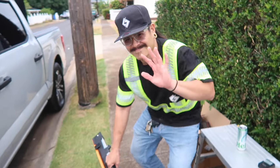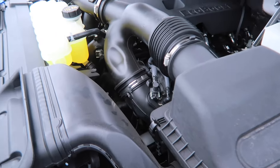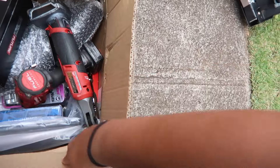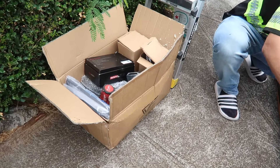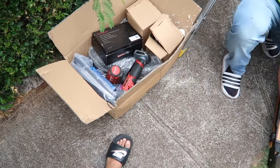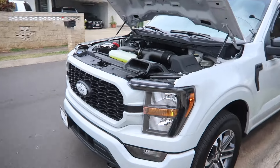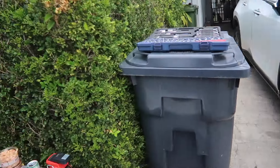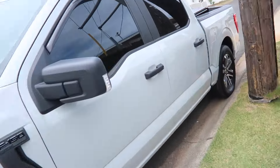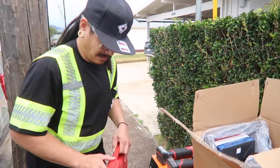Welcome back to the channel. We got some EcoBoost content going on today. We are gonna be installing a CVF cold air intake. Taking it old school today, wrenching on a road because of some unfortunate circumstances.